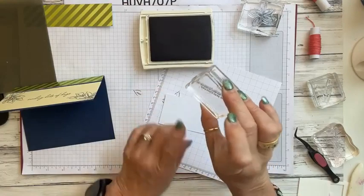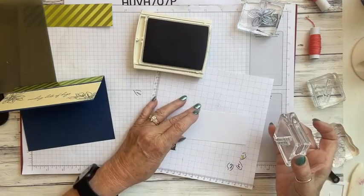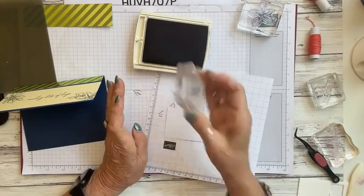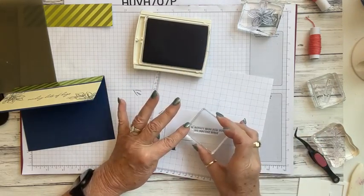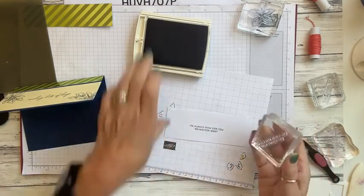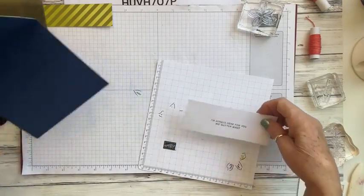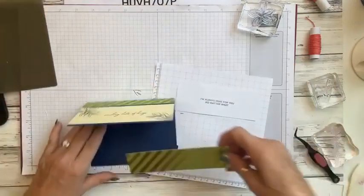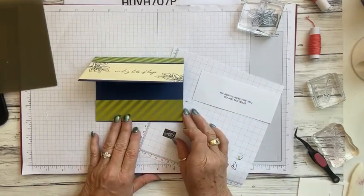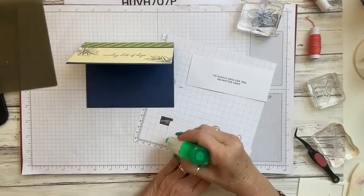Using my Night of Navy — just lightly tap to get enough ink. With photopolymer stamps you can actually see when you've got enough ink on them. Huffing on it just re-moistens the ink. I'm going to stamp it right in the center, though you can stamp at the top if it makes it easier to write your message — that's fine too.